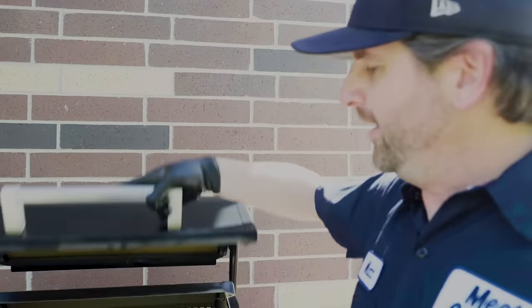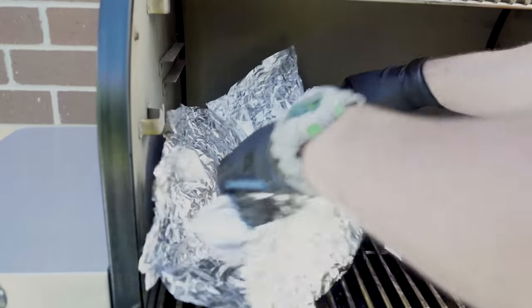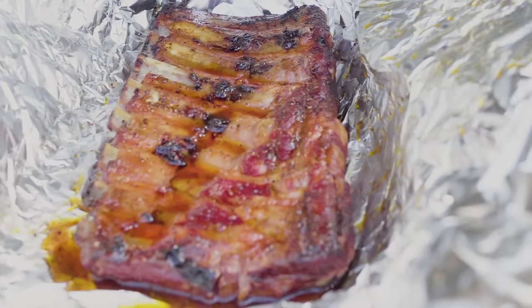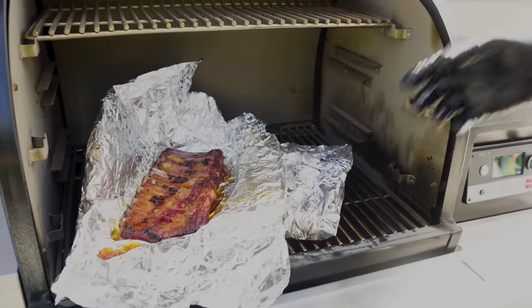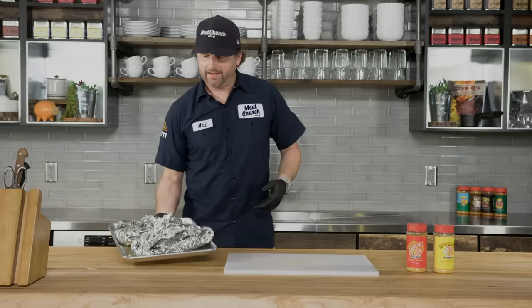We've had the ribs back on the Traeger for another two hours, so we're at around four and a half hours total. Let's check them — open up the foil packet — oh yeah! You can see the pullback on the ribs; that quarter-inch pullback tells you they're done. It's time to take these in. If you want sauce, we can do that, or we can just eat.